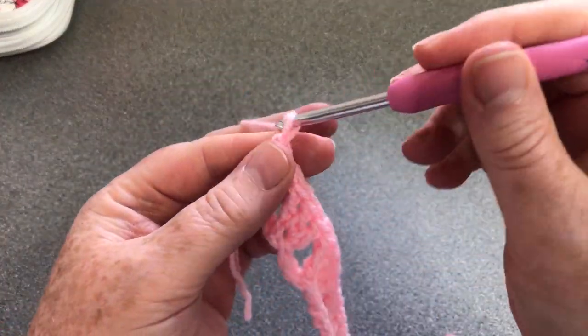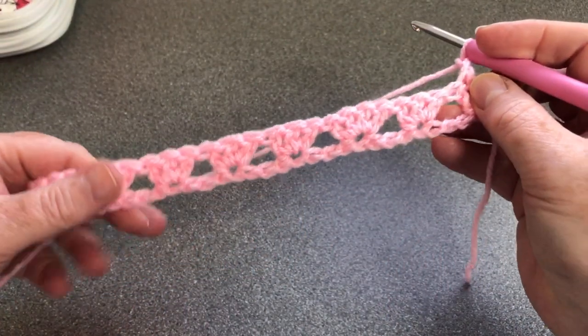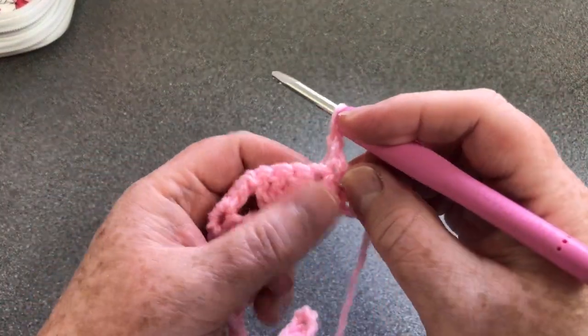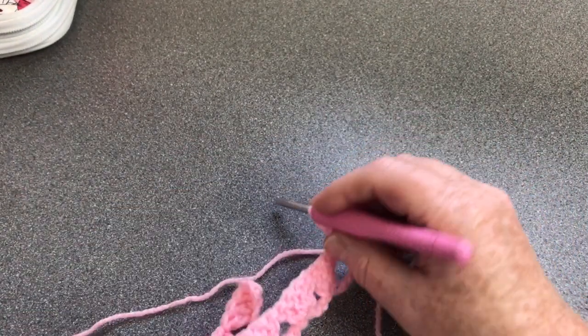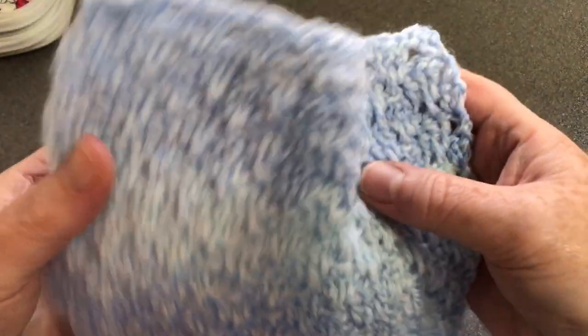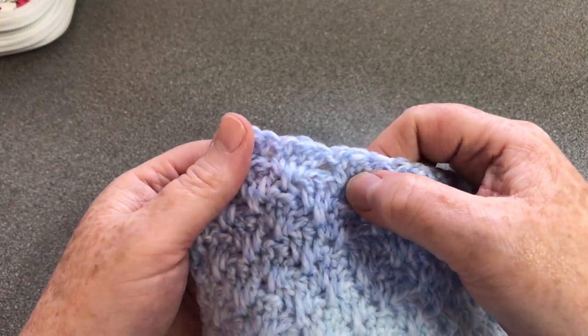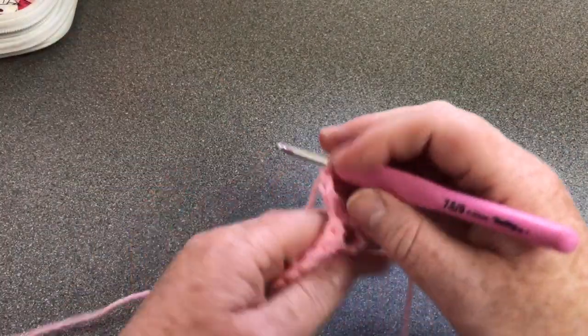Now I'm going to chain two, turn my work, and we're going to work in between these clusters slightly differently. I wanted a nice fat stitch at the top so that it closed in nicely. So I adapted a spike stitch and I'm going to show you how I did that.